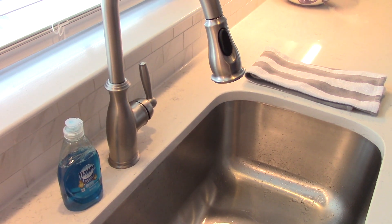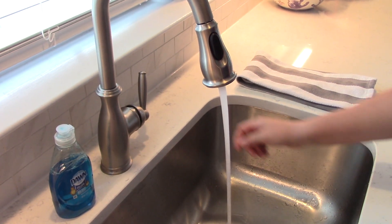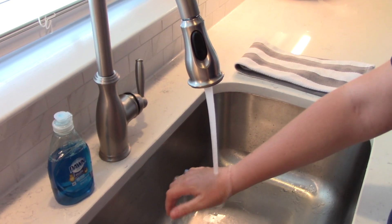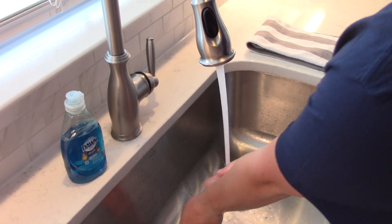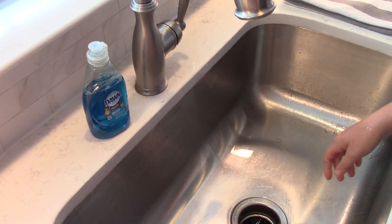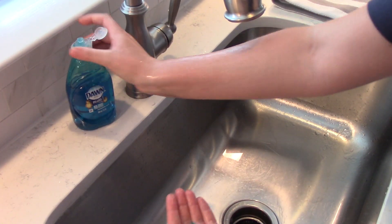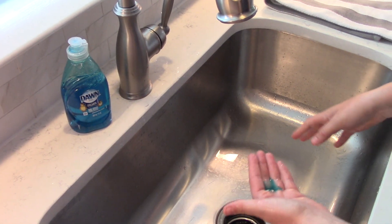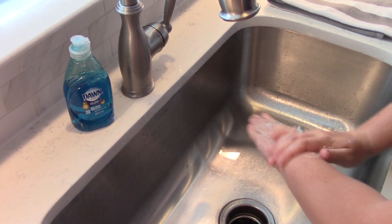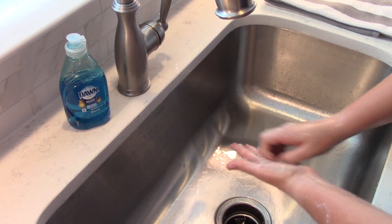As you approach the sink, turn on the water — warm or cold. Rinse your hands well, then turn the water off. Apply soap to the hands and lather well by rubbing them together. Make sure you get the backs of your hands, between your fingers, and under your fingernails.